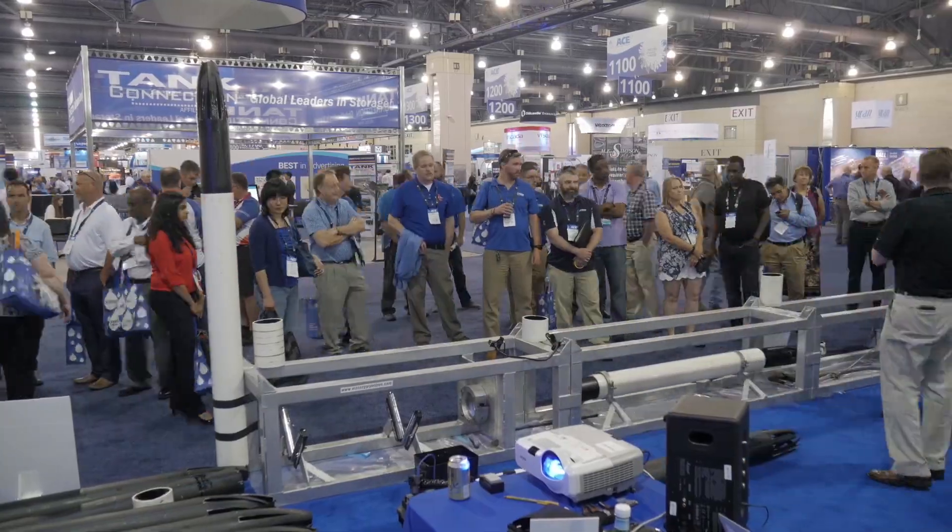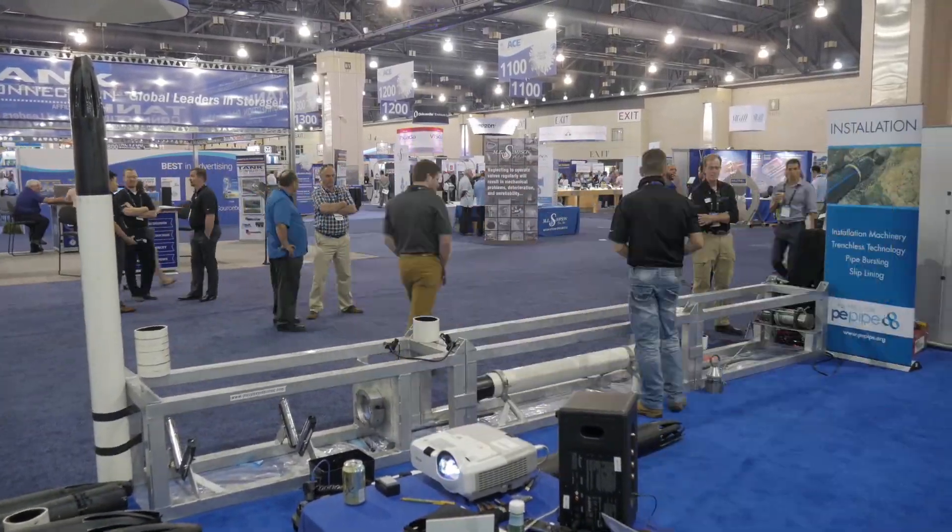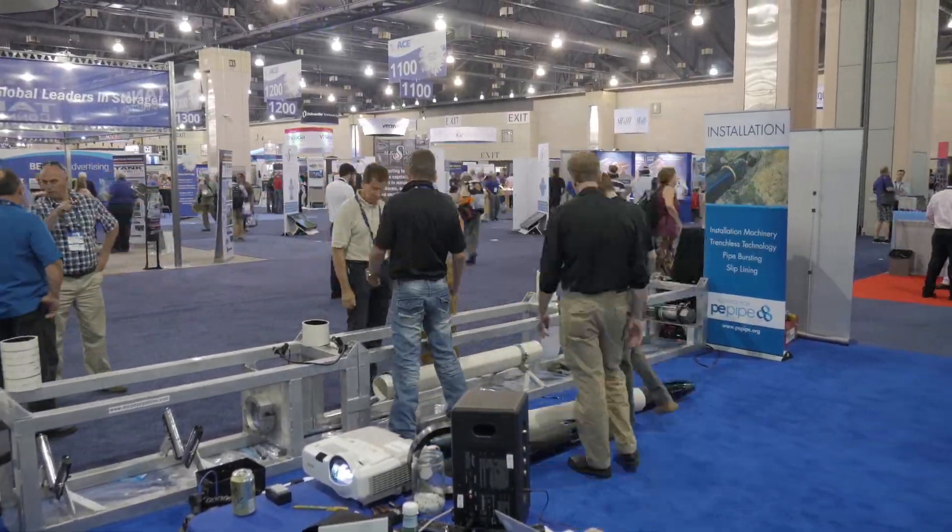Did you miss AWWA ACE? Here's a recap of Murphy Pipelines at the show, in partnership with the PE Alliance.